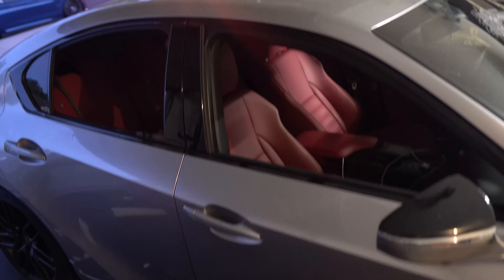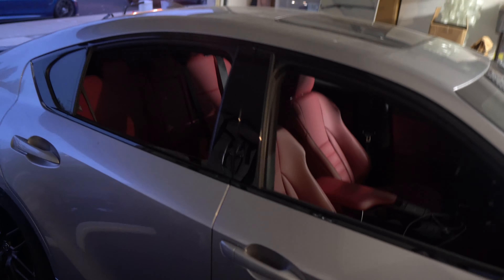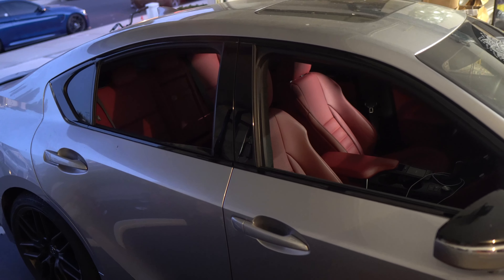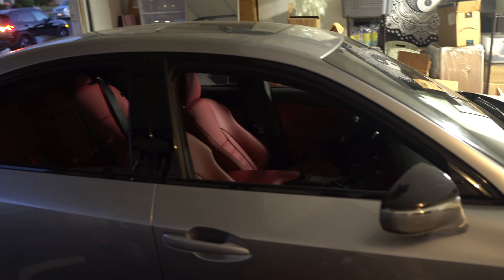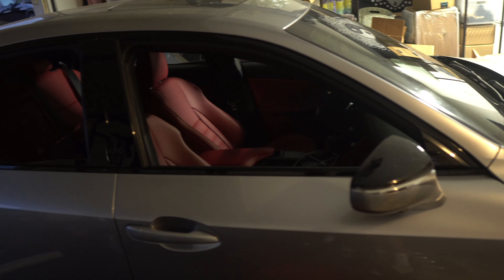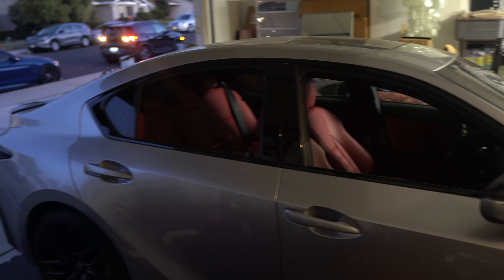It's not super difficult — you just have to take your time. Shout out to people who do wraps professionally because it's definitely not easy. It looks good but I'm not fully happy with how it came out. There are little imperfections you really have to get close to see, but you can tell how much better it's going to look than the chrome.